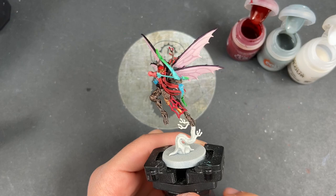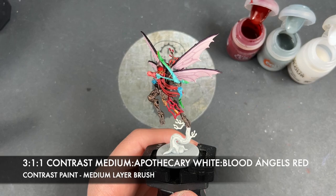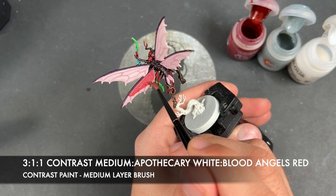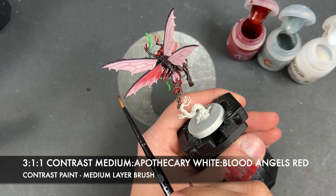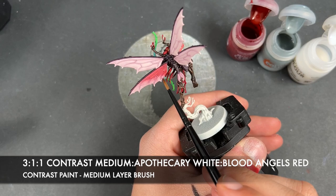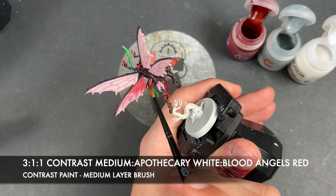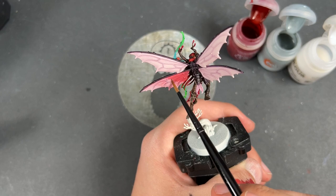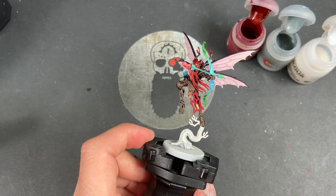With that done, we're going to take a roughly three parts contrast medium to one part Blood Angels Red to one part Apothecary White mix, and use this to add some color and blending onto the wings. We'll demonstrate on the back - we just take this mix, paint it to around about halfway, then wash the brush and using a clean brush just smooth out that transition. You want to move quite quickly whilst it's still wet, and do this across all of the wings.